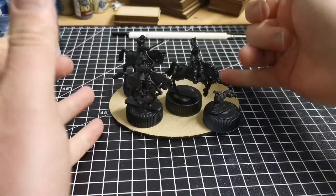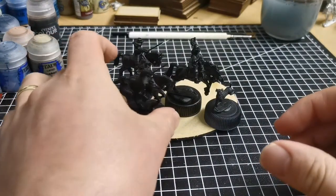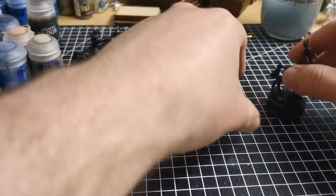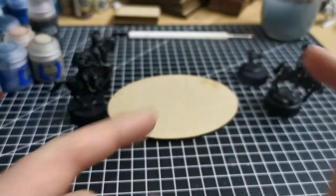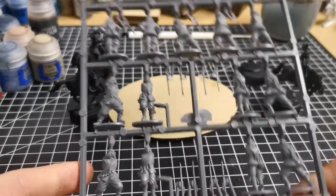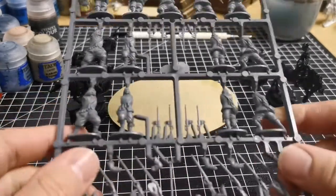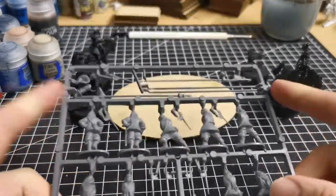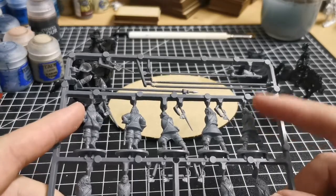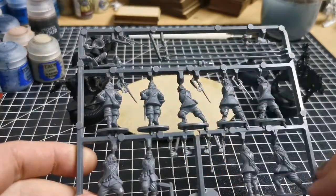I thought that looked quite effective, but I didn't like the dead space that was going on at the back. Bear in mind they'll have a narrower frontage because they won't be on the bottle caps I use to hold them while painting. On the English Civil War infantry sprue, as you can see, you get thirteen models, but up here there are only four pikes, so every time you build a sprue you've got one of the three bodies left over. I've built quite a few of these sprues, so I had some bodies left over that just didn't have arms or anything.